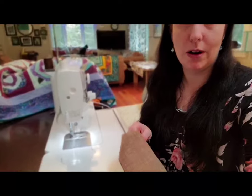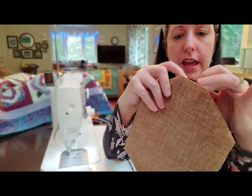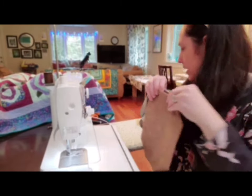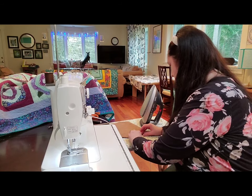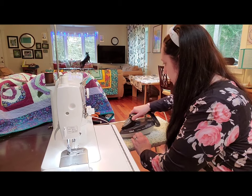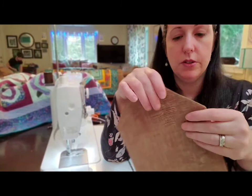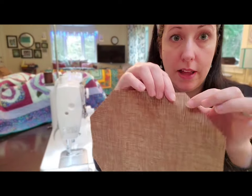So now I'm going to turn the end in just a quarter of an inch, just like I sewed around the outside, and press that down. And now I'm going to top stitch around the whole thing — I usually do about an eighth of an inch around it. It doesn't matter where you start because you're already done turning it.